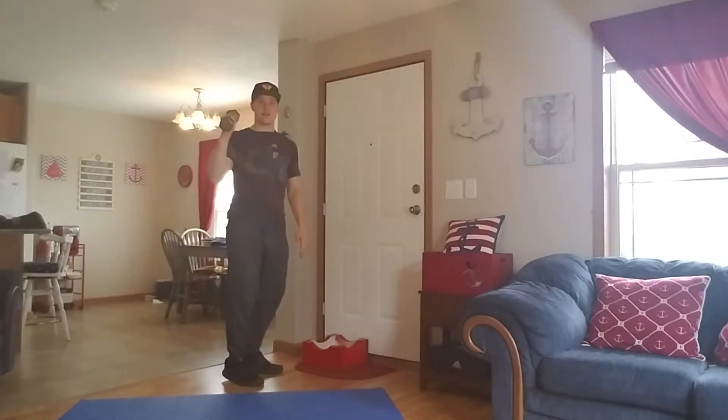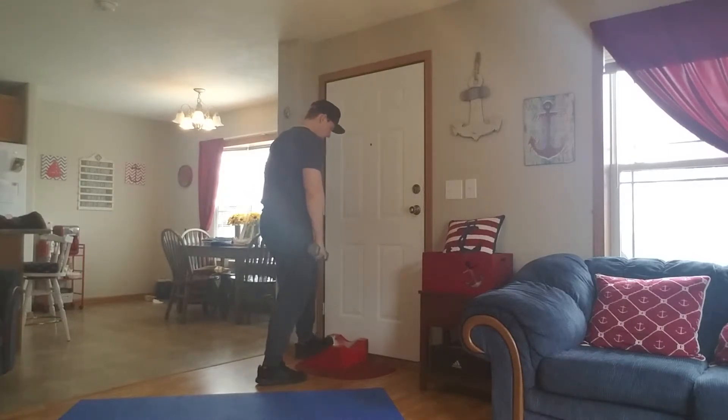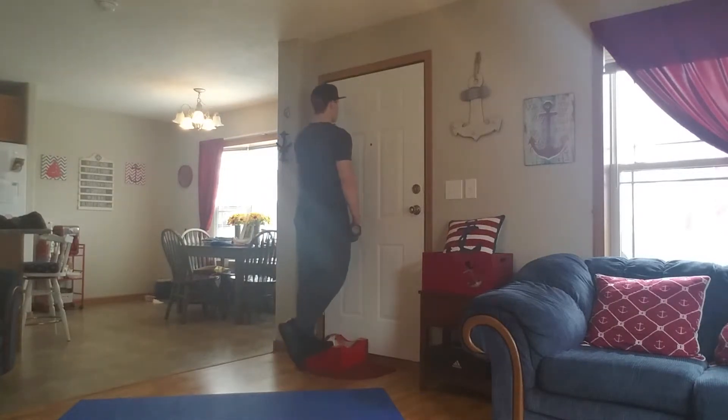Basically how I'm going to start is I'm going to put my weight in my right hand and have my left foot hanging about halfway off of this support — so about halfway off of my kitchen stool. I'll keep my left hand on the door just to give me support, and I'm just going to let my heel sag as far to the ground as possible. I feel a really good stretch in my calf.